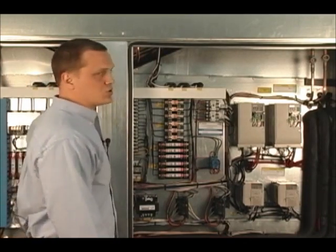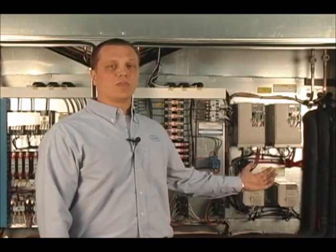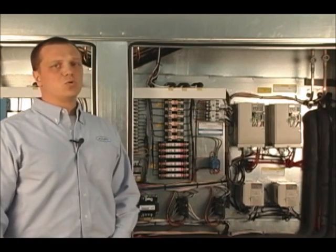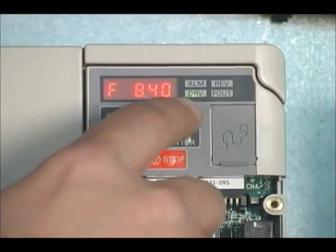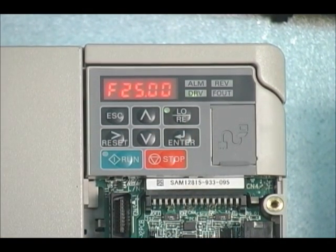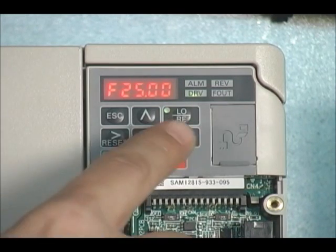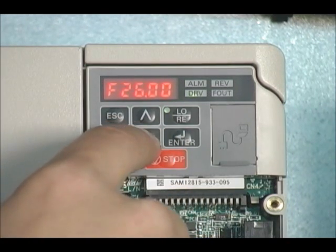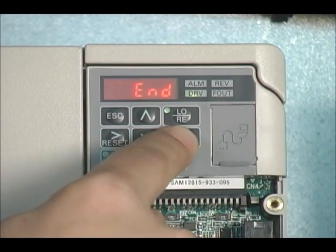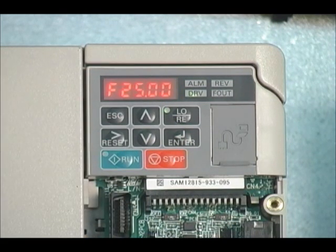This unit is set up for VAV operation, which means our Wattmaster controls are going to send the VFDs a signal to run the fans at a certain speed. If you need to adjust the speed or run it at a fixed speed, you will need to put the VFD in hand mode or manual operation. This is done by pressing the L-O-R-E button — once engaged, the green light next to it will be lit. From there, hit ENTER and arrow over to change the Hz. We will set it to 25 Hz, press ENTER, then ESC, and then pressing the RUN button will bring the VFD online.